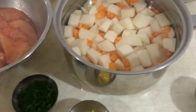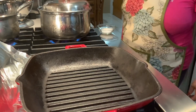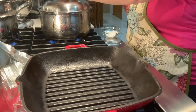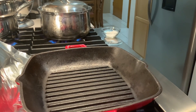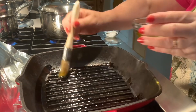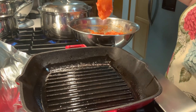Falta o sal para temperar as batatas. Vou principiar por cozer a batata e a cenoura. Vou pôr um pouco de sal. Eu também vou cozer os ovos. Aqui o grelhador já está quente. Vou pincelar com um pouco de azeite e ver por o frango.